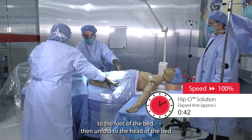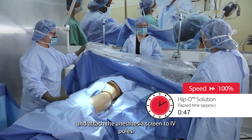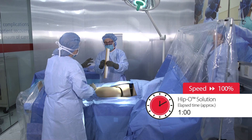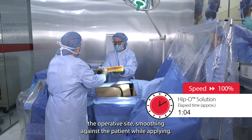Unfold the drape to the foot of the bed. Then, unfold to the head of the bed and attach the anesthesia screen to IV poles. Apply the incise drape over the operative site, smoothing against the patient while applying.